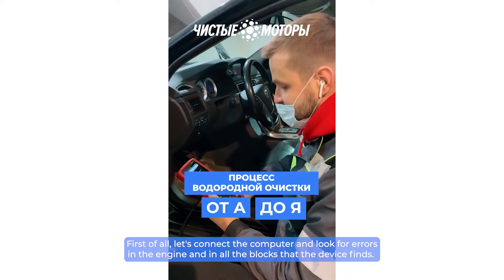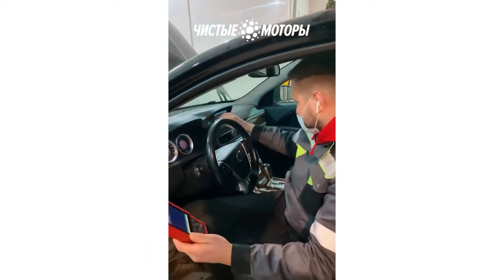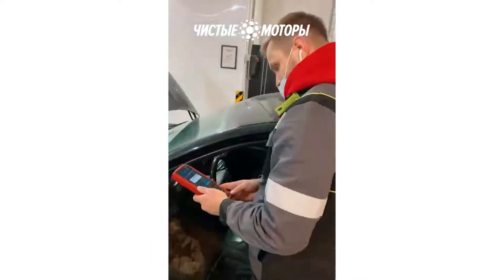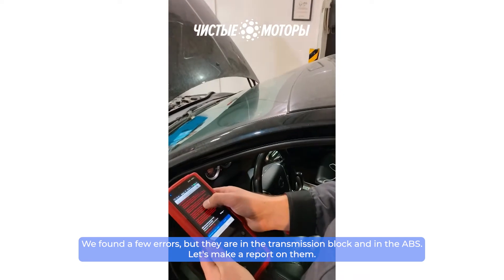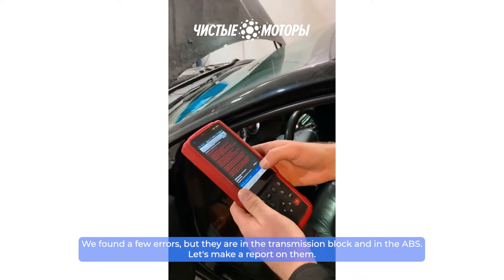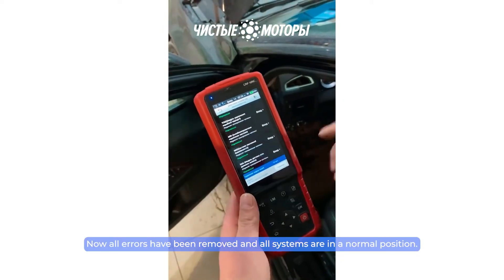First of all, let's connect the computer and look for errors in the engine and in all the blocks that the device finds. We found a few errors, but they are in the transmission block and in the ABS. Let's make a report on them. Now all errors have been removed and all systems are in a normal position.